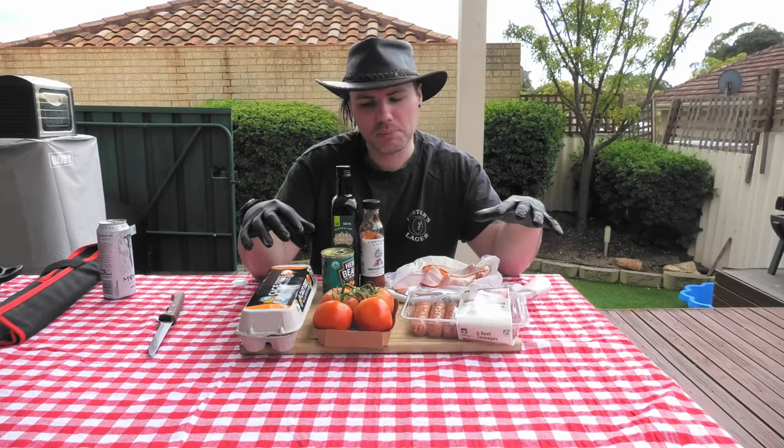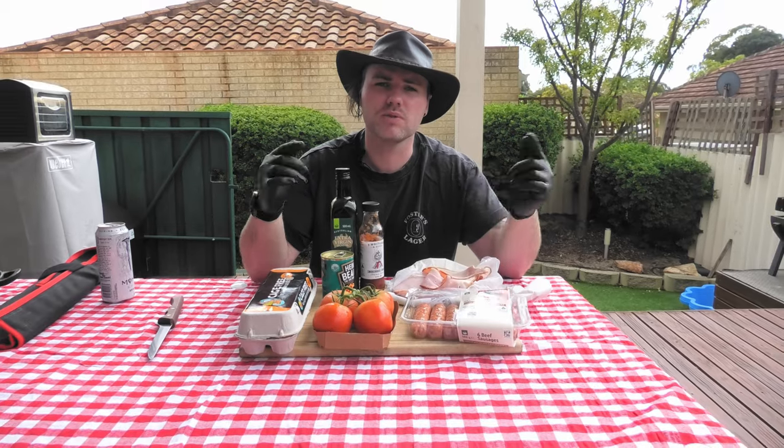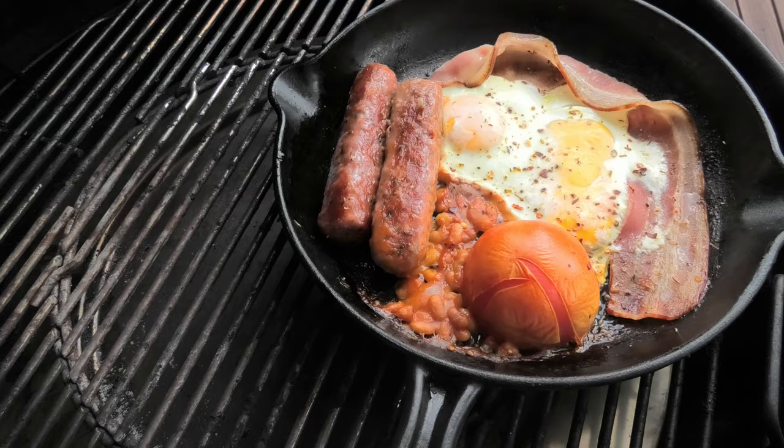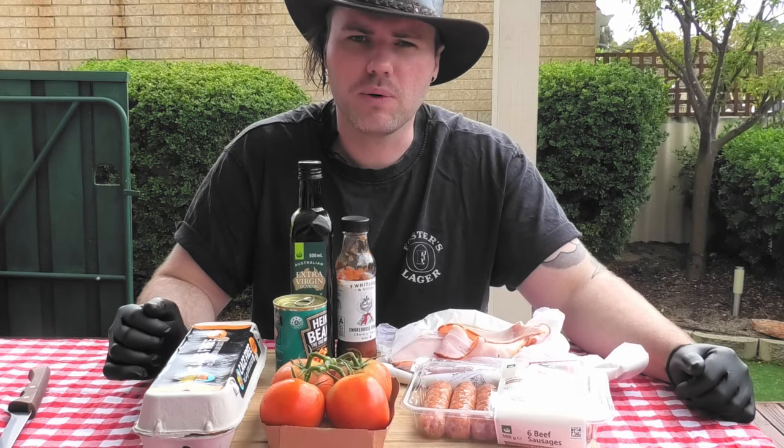G'day Smokin' Dagger fans. Today we're doing the full Aussie breakfast. Now you may have heard of the British full breakfast — this is a popular Australian riff on that. Given that we were convicts and we didn't quite get the recipes fully over the pond, we've had to improvise and create our own version of the signature dish. So let's go through one by one and see what we've got.